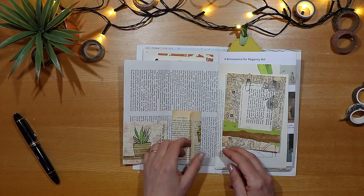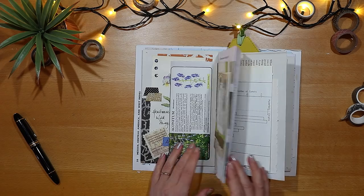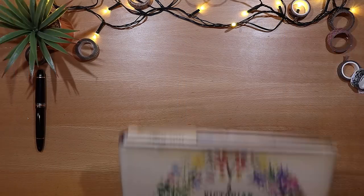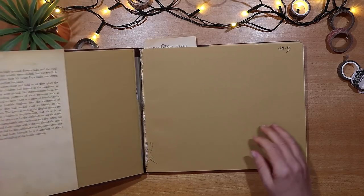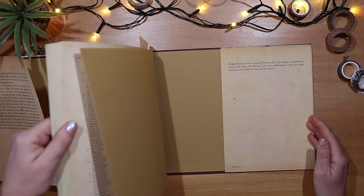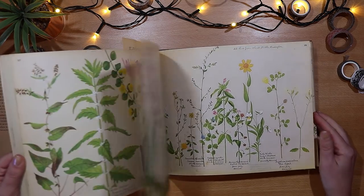I'm using the same journal as last week — you can just see the little cactus doodle in the bottom left-hand corner of that page. I've decided on the page I'm going to use, but first I just want to show you the beautiful book I'm going to be using: a Victorian Flower Album by Henry Terry. It's a collection of the most gloriously beautiful hand-painted flowers.